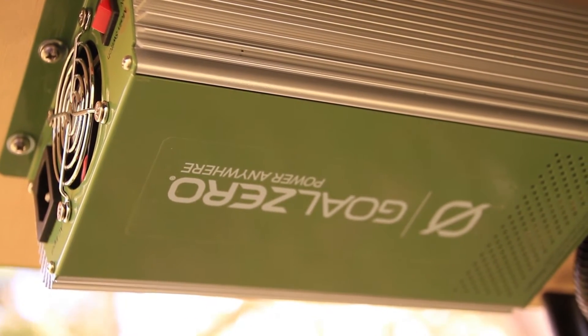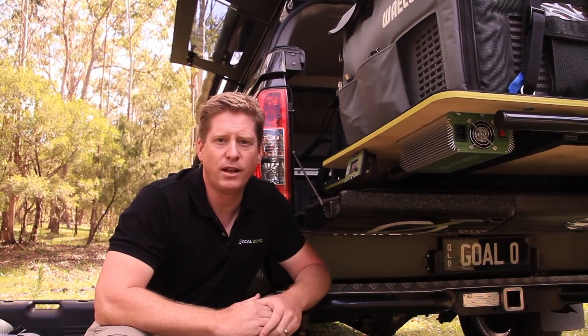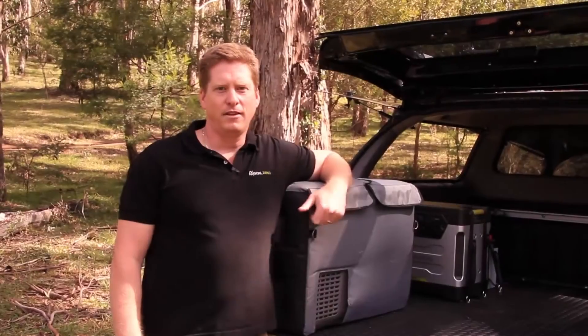Here is one of the new pieces of kit to complement the Yeti 1250 — our AC to DC charger. It's a 30 amp charger that will recharge the Yeti 1250 in just under four hours. This is part of a complete solution for when you have bad weather for days on end, or like us as a show vehicle that goes to indoor four-wheel driving shows and doesn't always have access to sun — you can simply plug in and recharge the Yeti in just under four hours.